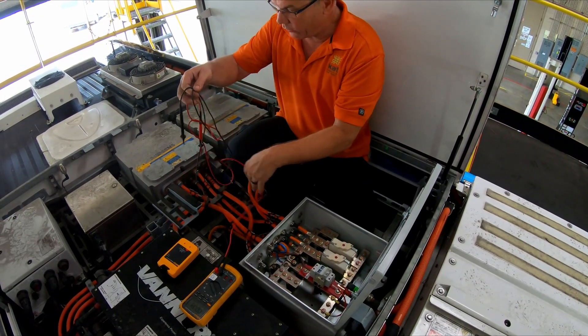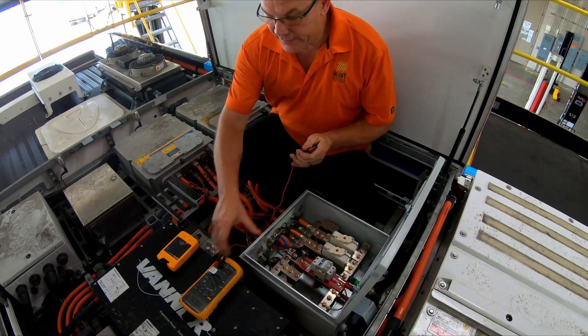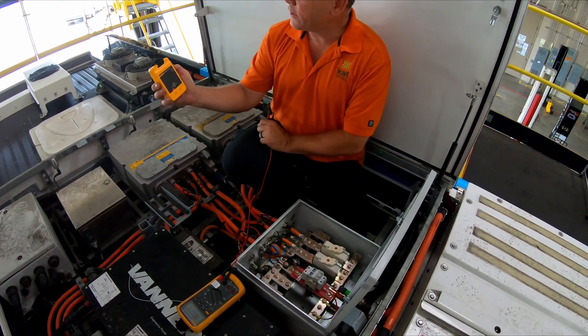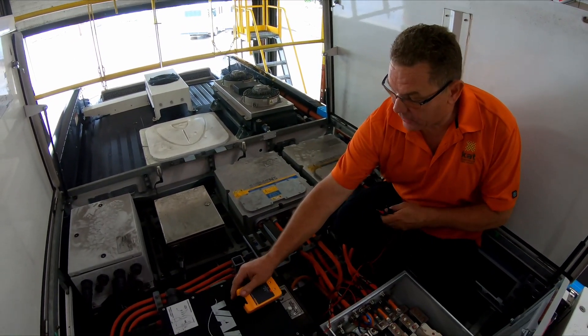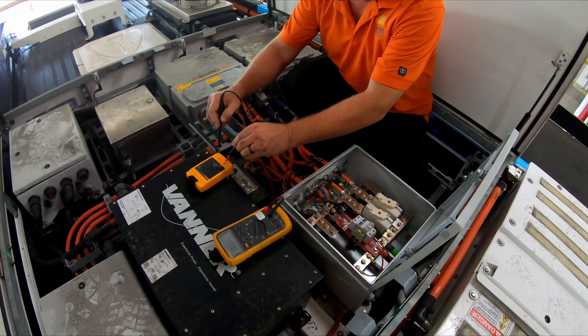I'll get my meter leads untangled so I can use them safely. If I'm going to be doing DC testing I want to make sure that my meter is reading properly. This proving unit has a setting for DC and AC — I'm going to set it to the DC side. I have two test probes here that should give me a reading of 240 volts.